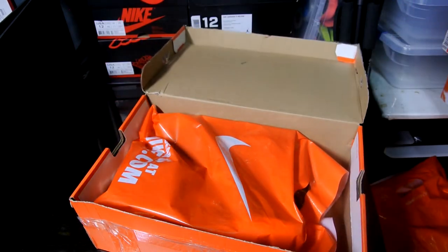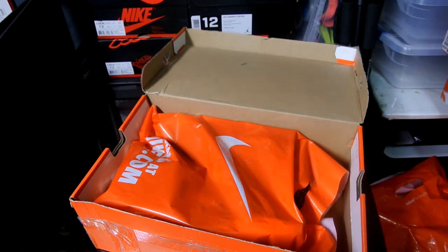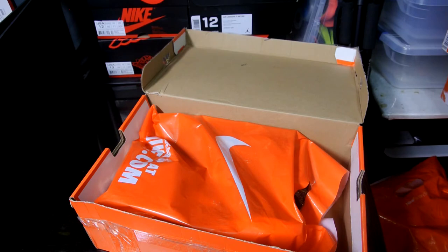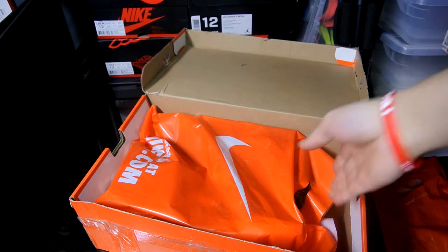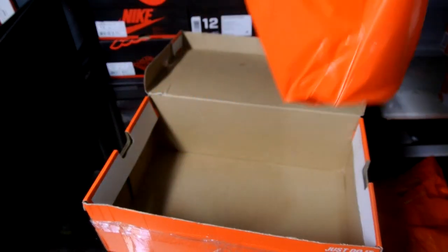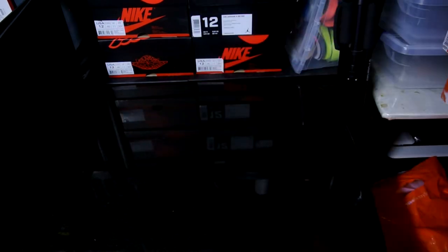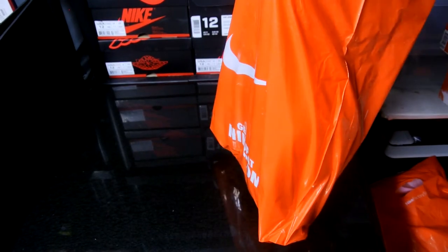Really excited for this pair — my girlfriend actually wanted to get it for me, but we didn't know it was not limited when it first released. I thought it was going to be an actual release shoe, but it wasn't. It was a Nike ID quick strike, so here we are.